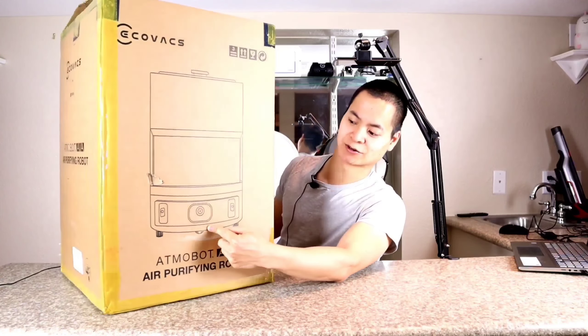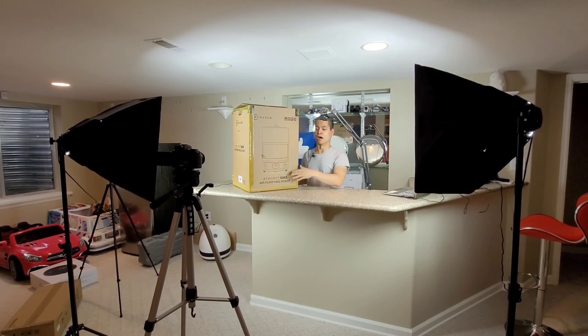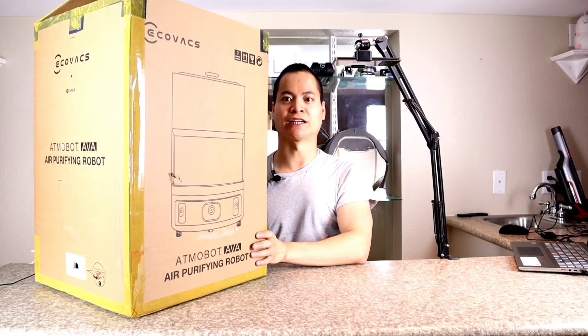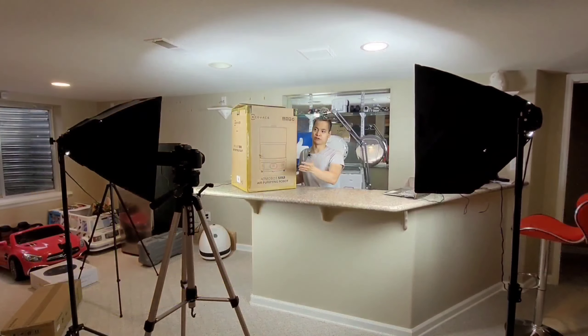So basically what this guy is, is a mobile air purifier that runs on batteries. One unique feature is that you can actually roam around your house — there's some cool technology. It actually creates its own map and you can put points on the map for where the device to go. Fancy camera doodad right there with two laser sensors on the side. It's the same technology that iPhones work with.